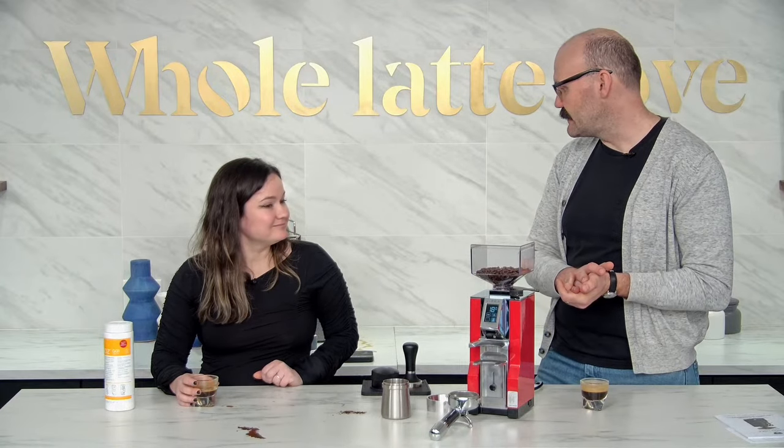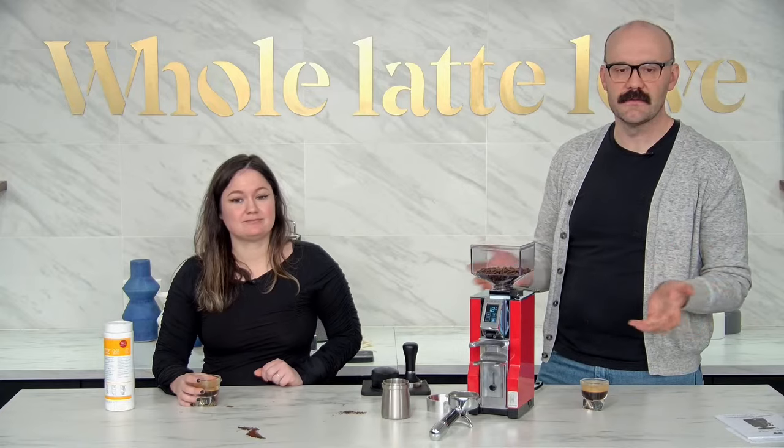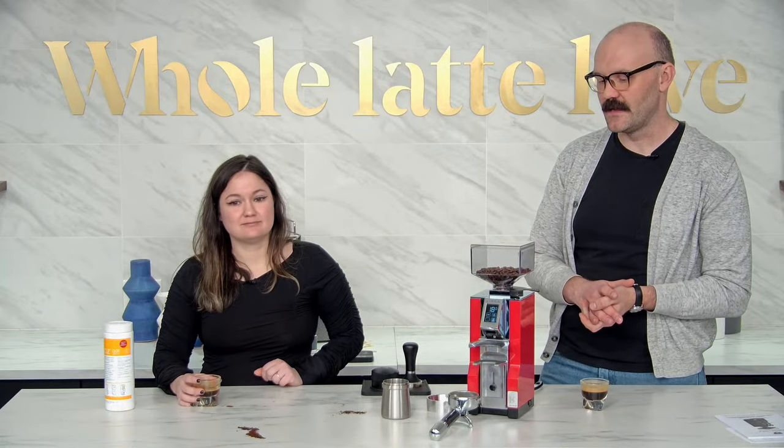This is a phenomenal grinder. Eureka — they don't have a bad one in their lineup, honestly.